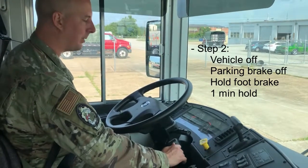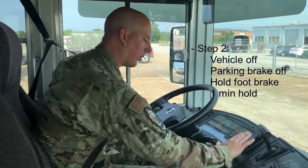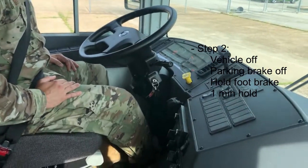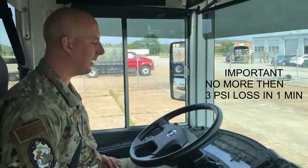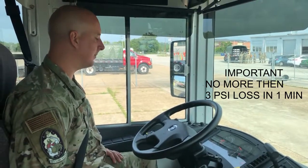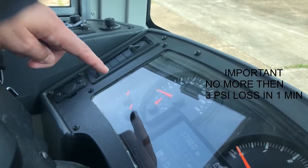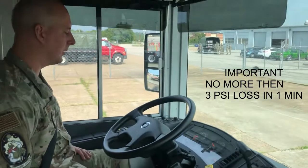We turn the vehicle back to the accessory position, let it cycle through, release the parking brake, and apply the service brake — fully pushing it down and holding it for one minute. Because we're in a class B vehicle, we're watching to make sure our air pressure does not drop more than 3 psi during that one minute. We continue to watch both our primary and secondary air tanks to ensure they do not lose more than 3 psi.